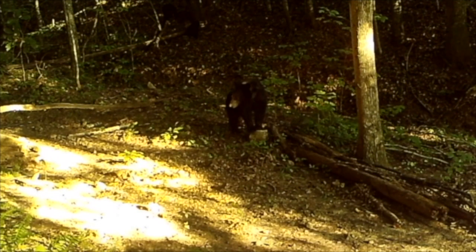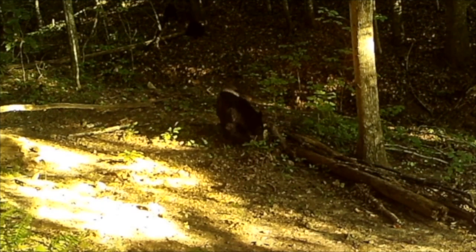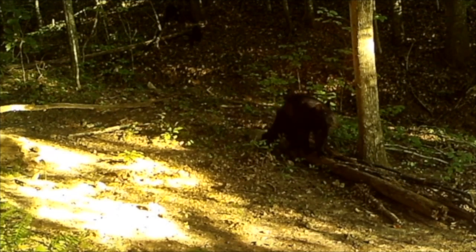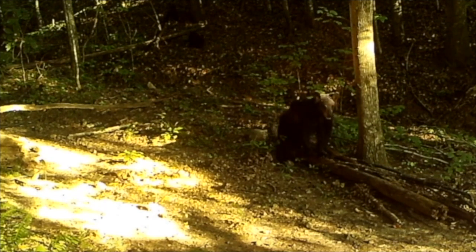Well, that didn't take long at all. This is an adult American black bear, and it appears to be healthy in size. I can't tell yet if this is a male or a female bear. It is cautiously surveying its surroundings, using its nose to scent-check the area.